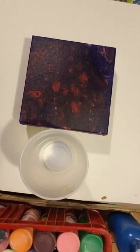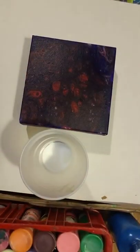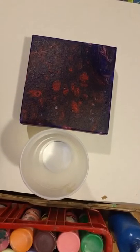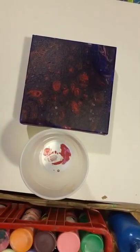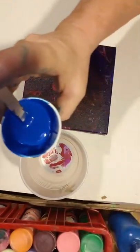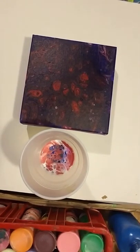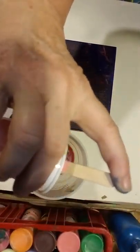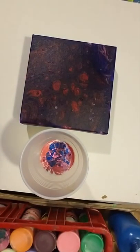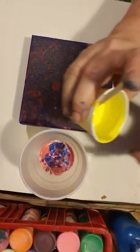All right folks, we're going to do another pour tonight. I'm going to start out with my white — no silicone — one squirt of silicone, and the red primary, a little bit of metallic. No silicone and a primary blue. This is candy silicone that's leftover from another pour. Yellow from a previous pour, actually two days ago.